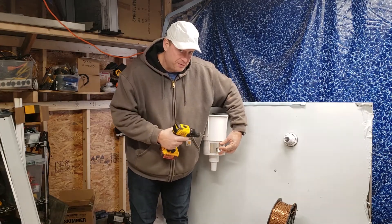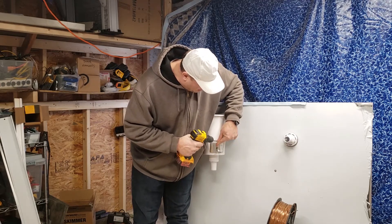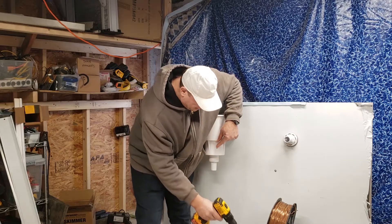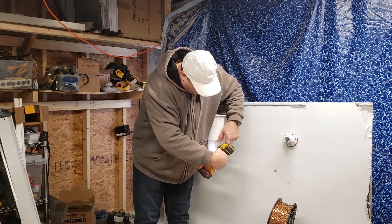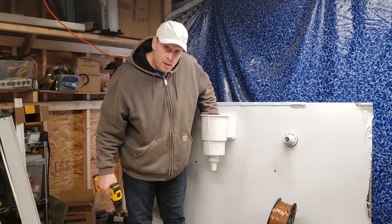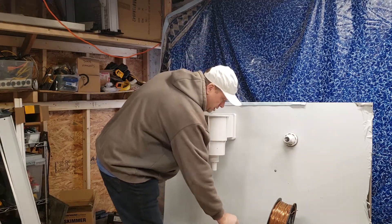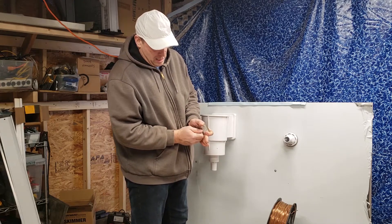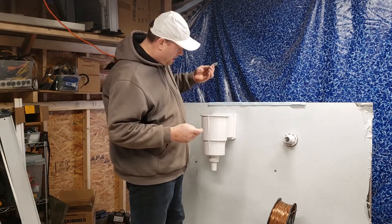The bonding plate can only go in certain places on the inside. I use it for indexing — line up where it's going to sit, mark the center with your finger, then remove the plate and drill through there. Deburr the plastic so there's nothing to stop the seal from sealing. Then remove all the hardware from the bonding plate so all you have is the rubber seal.